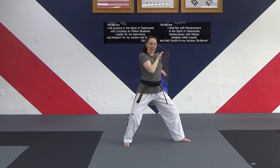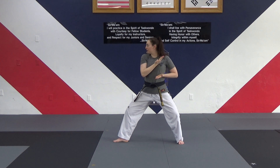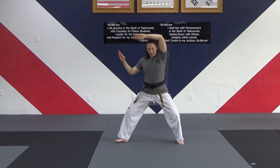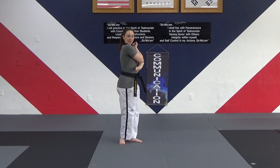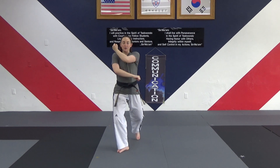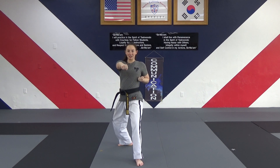Bring those hands down, turning our feet so we're facing the other way, and square block: one, two, three, four, five. From here, looking towards your target, feet step together, left hand on top, other hand on the bottom. Left foot steps forward, left low block, aim, reverse punch. Then right hand on top, right low block, aim, reverse punch.